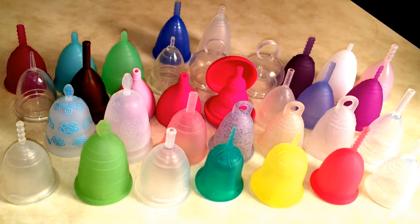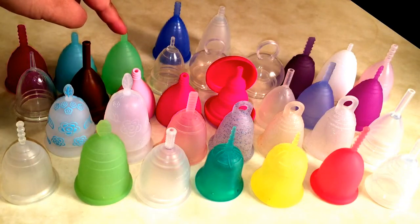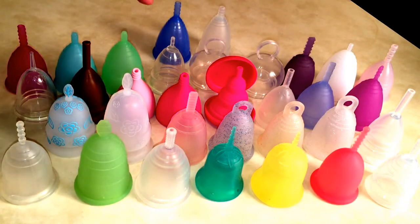Starting at the top, we've got the Cup Leaf in dark blue, which is a large size. I also have a Cup Leaf in green, also a large size, but I don't have it up here. This is the famous Diva Cup, then the Model One which is their small. Then I have the Eco Cup, size one, in fuchsia — that's a small. This is the Eva Cup small and the Eva Cup large.